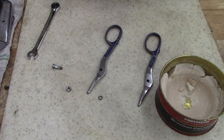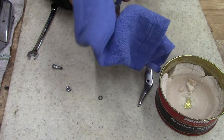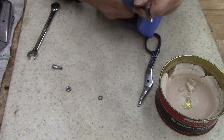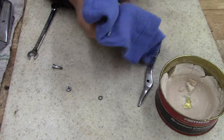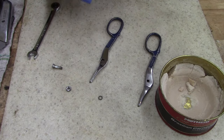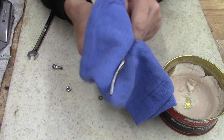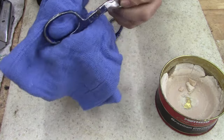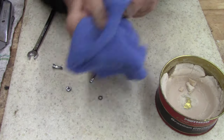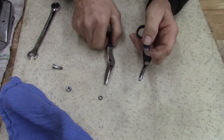Somebody put it in the junk bin, the dollar bin, thinking it wasn't a good tool. And I saw potential there. These little snips are pretty handy — my wife kind of likes them now, so I might wind up losing them. I like the small pair like this. I might have 30 minutes in cleaning them, maybe. The wax will keep them nice.